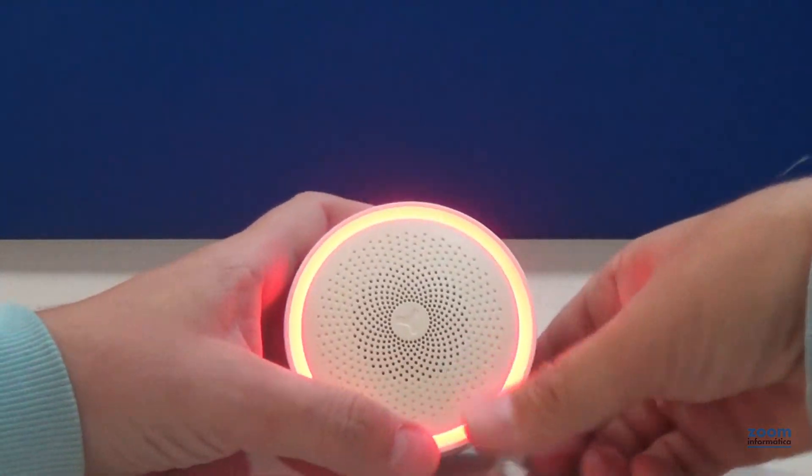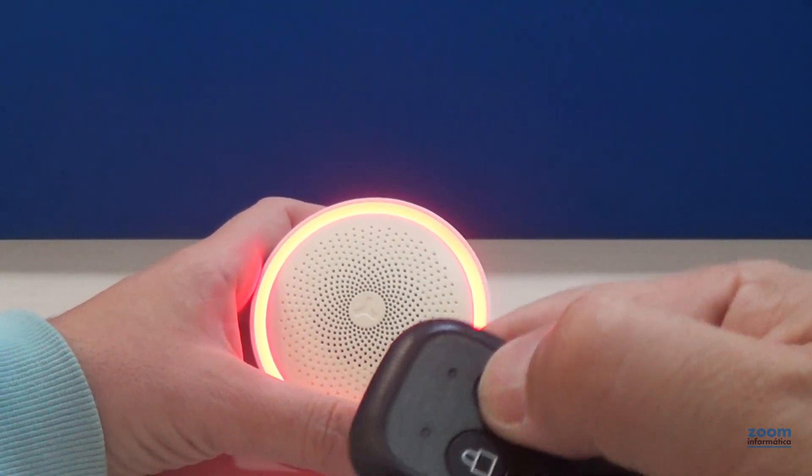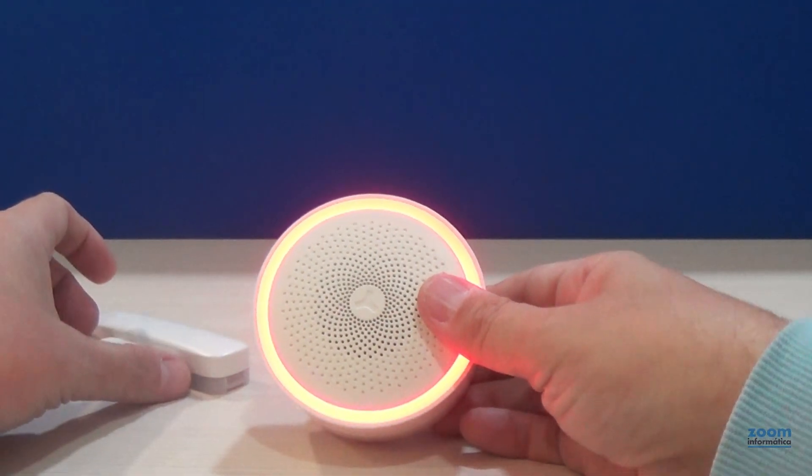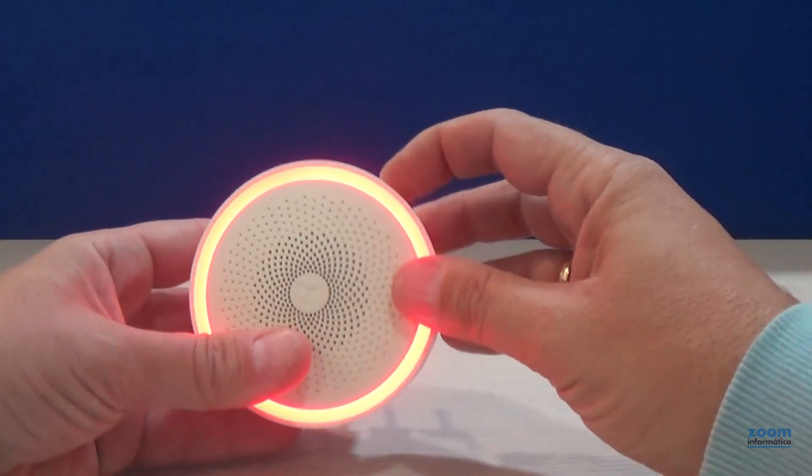To add the devices, press the button on the siren until it turns red. Press a button on the remote control and open the door, or activate any detector you want to add to the siren.